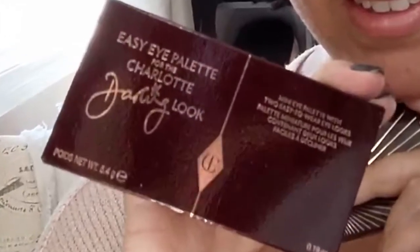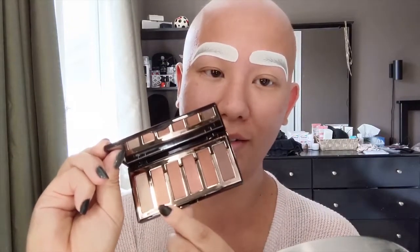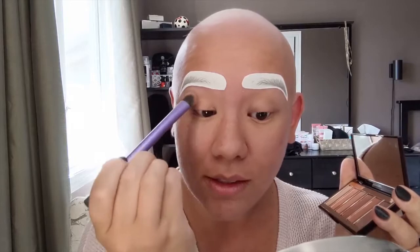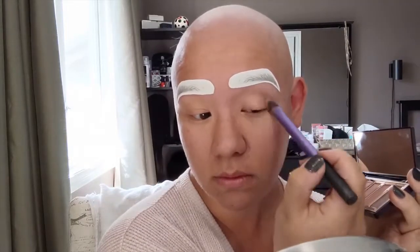I have a brand new eyeshadow palette to try out — this is the Charlotte Tilbury mini makeup palette called the Easy Eye Palette, or Charlotte Darling Look. It's my first time using it. It's a mini palette so I find it really easy to have, and it comes with two different looks — from a lighter highlight to a nice taupe. I'm going to go in with the number two shade, using a flat brush. I find a little bit of shimmer on the eyes helps, but not too much, so I want one that's close to my skin tone. I'll do that all over the lid and blend it out.